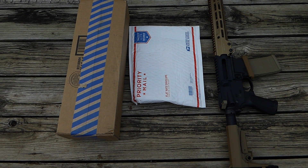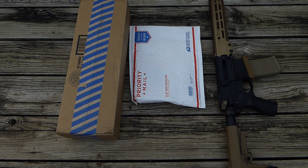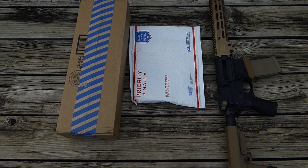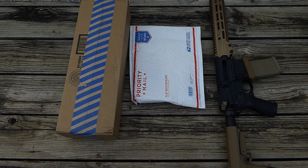Hey guys, so this should be the last unboxing video for the parts to the AR-15 pistol build that I'm working on. I may do some other videos later on down the road because I do plan to get a couple of accessories and gadgets for the pistol build, but for just parts to put it together, this should cover it.